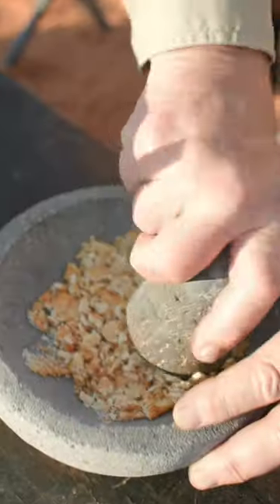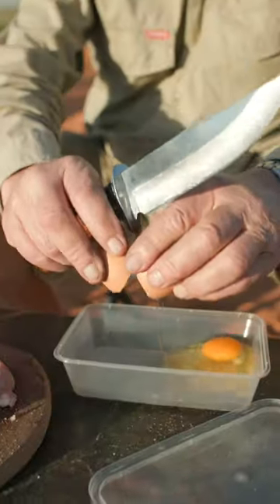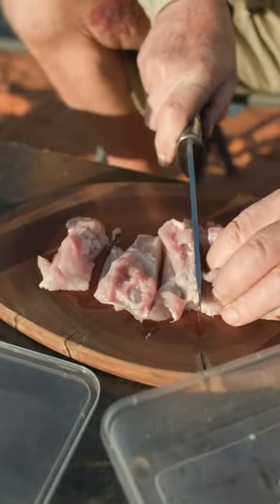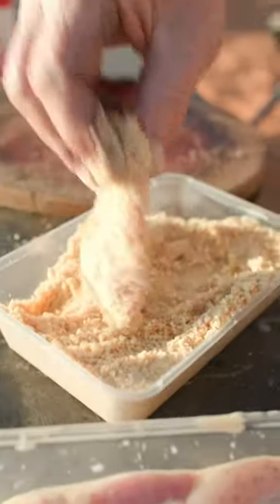Alright, we're going to put some shapes in the grinder and grind them up into crumbs. Then we'll crack an egg in a container with a bit of milk and stir it up. Now I'll cut up some chicken strips, wet the chicken in the egg solution and then roll it in crumbs.